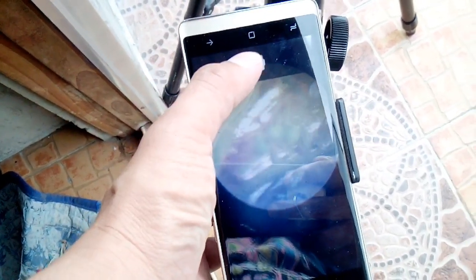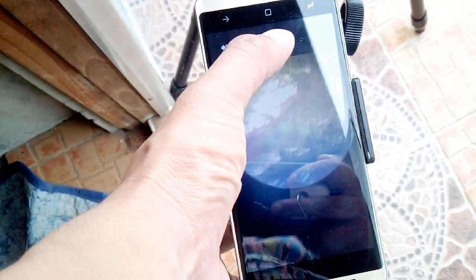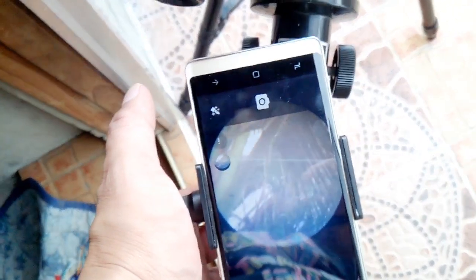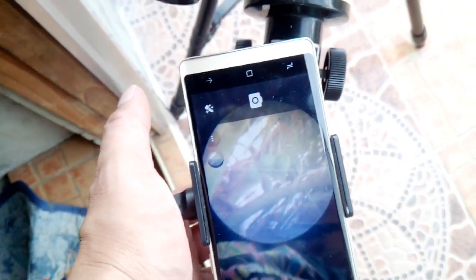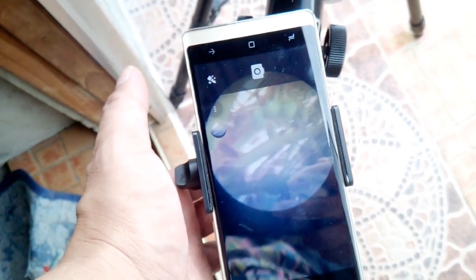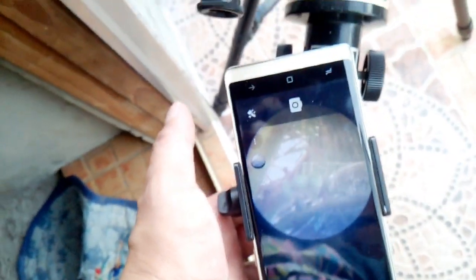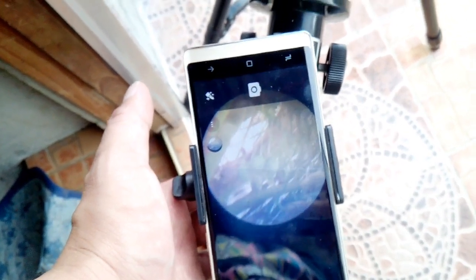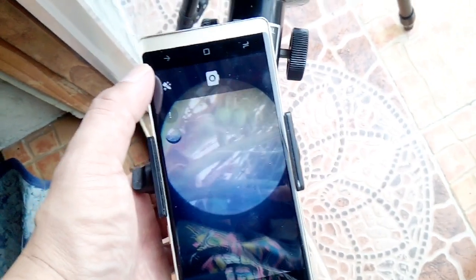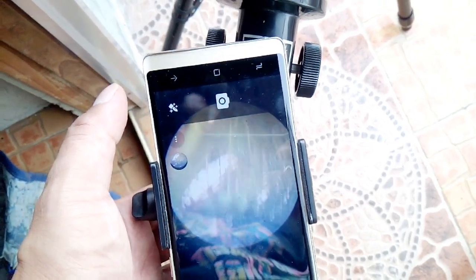If you want to take a picture, you just click the shot here. You could get pictures of the coconut tree. Later on, watch out for my other videos — I'll be capturing using this telescope modified with a smartphone to shoot moons, stars, and planets. I'm just demoing it that it could be done; you could capture videos and photos using a smartphone connected to the astronomical telescope.